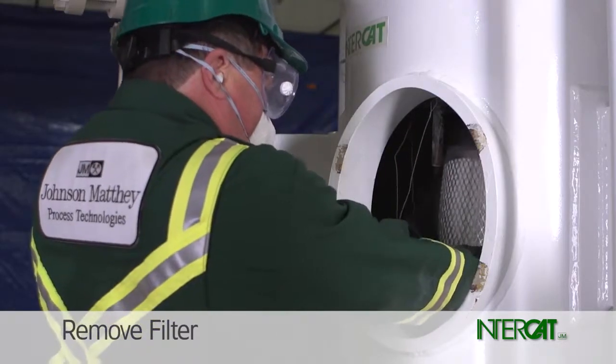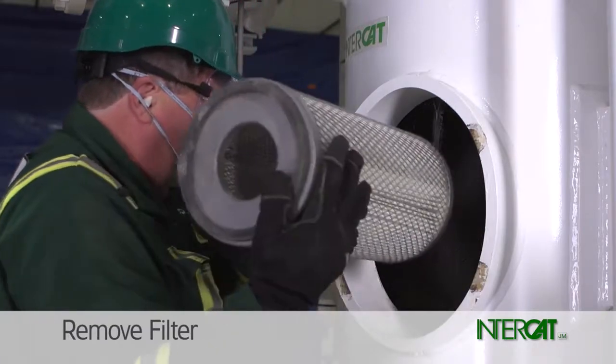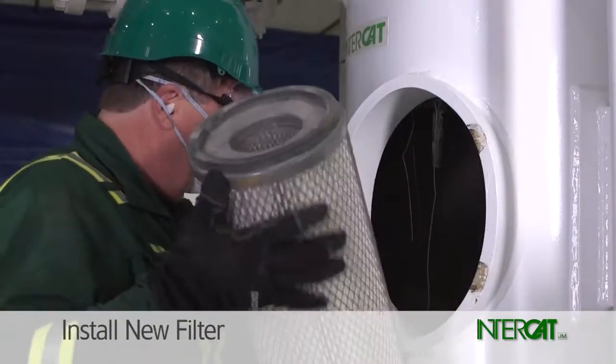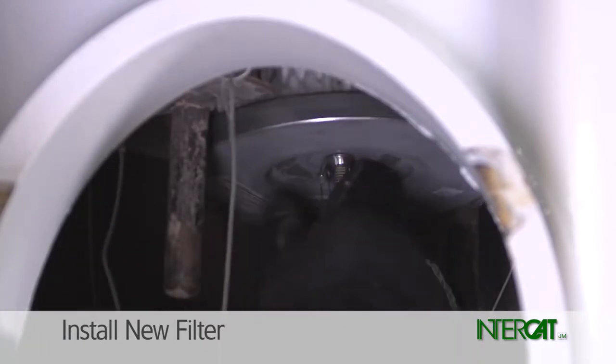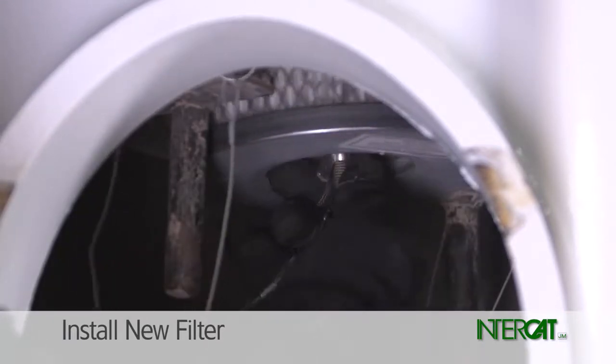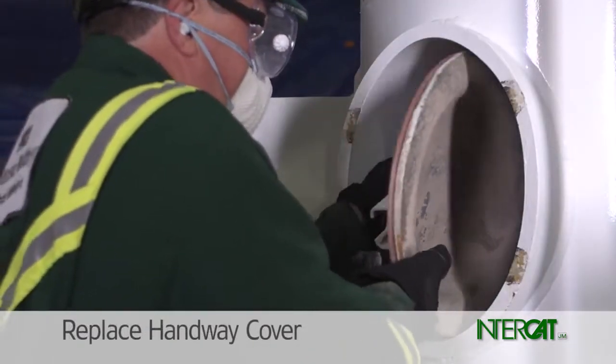Pull the filter out of the handway hole. Clean catalyst dust from the threaded rod. Install the new filter and replace the wing nut or knurled extension. Reach inside and feel around the top seal to verify solid contact with the sealing surface, then replace the handway gasket.